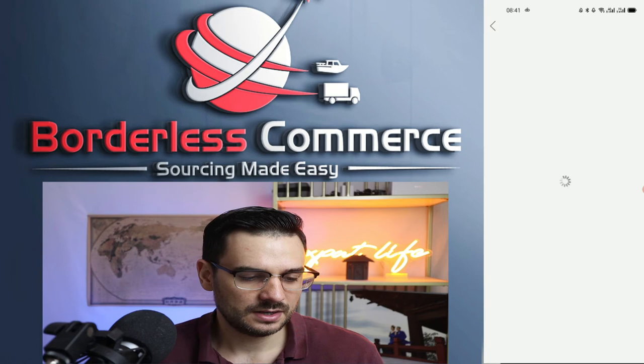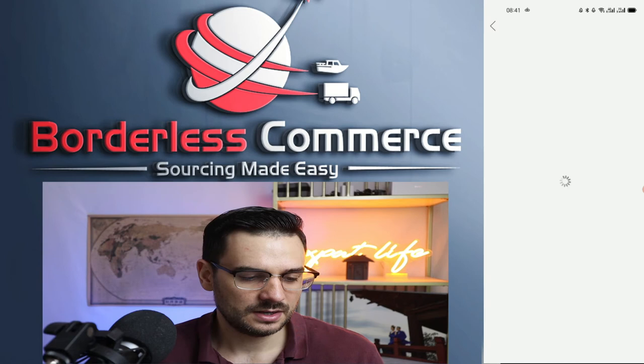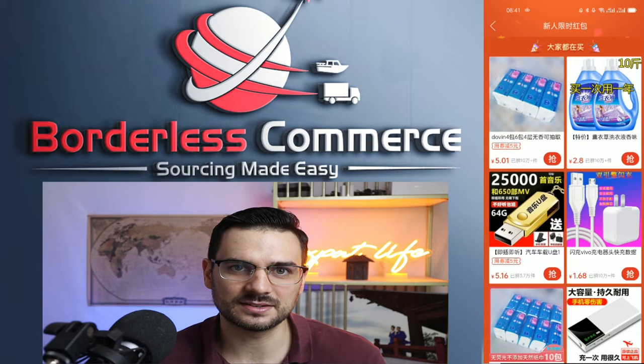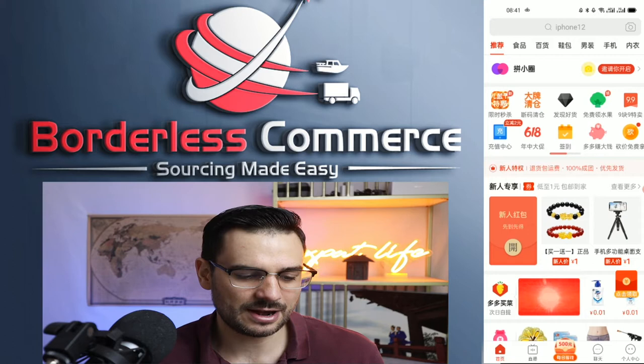Simply click on the button and it should automatically log you in. In my case, I already logged in once so it's already linked, but you just select your WeChat account when it shows up. As long as your WeChat account is on the same phone, it should automatically appear, and then boom, you're on the home page. Super easy!